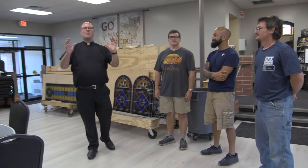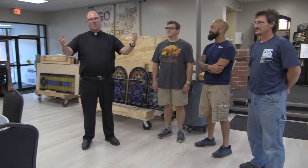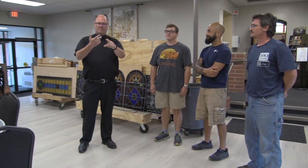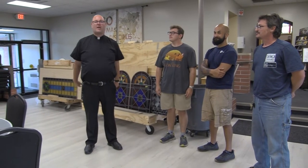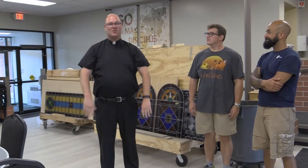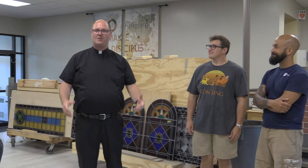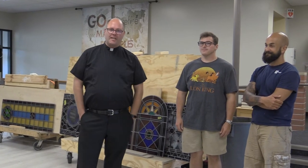Hello everybody and welcome to this week's episode of the Holy Post. We haven't been able to do one of these in a few weeks since I was at Priest Convocation and then those two summer camps, but I am back. And we are joined this week from the good folks at Henninger's Church Supply in Cleveland.